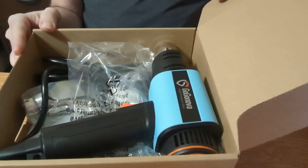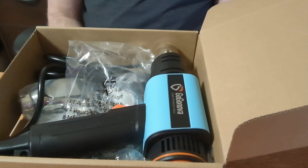Some questions people might have: is it safe to use on crafts? From everything I've heard, yes — it's good to use on crafts, especially for shrink wrap or tubing. In terms of how long it takes to heat up, it heats up pretty quickly so you shouldn't have to wait long to start using it.